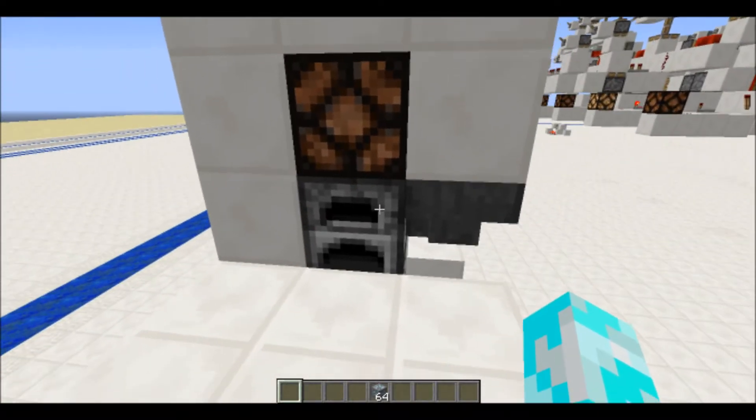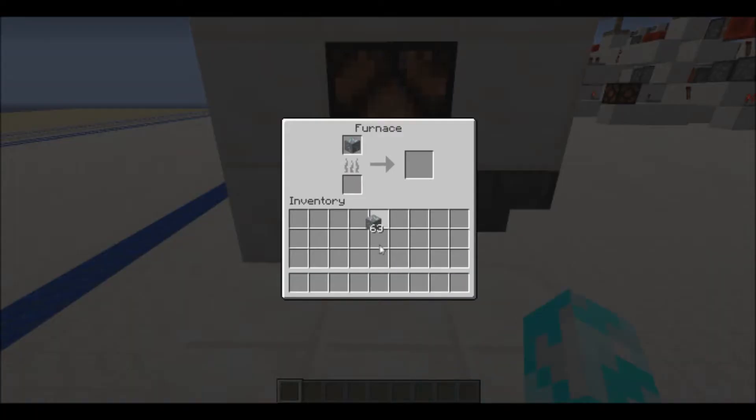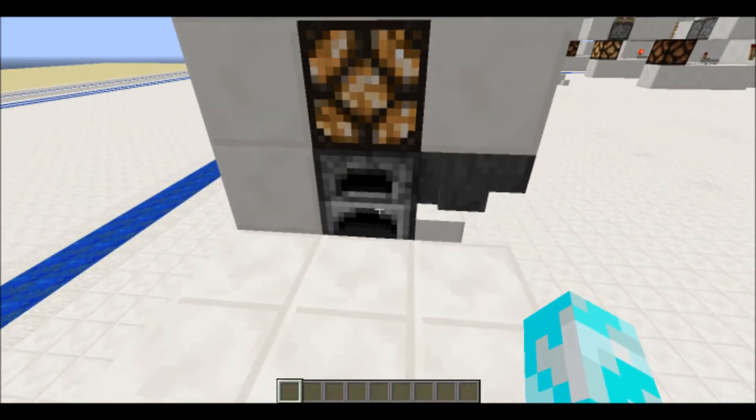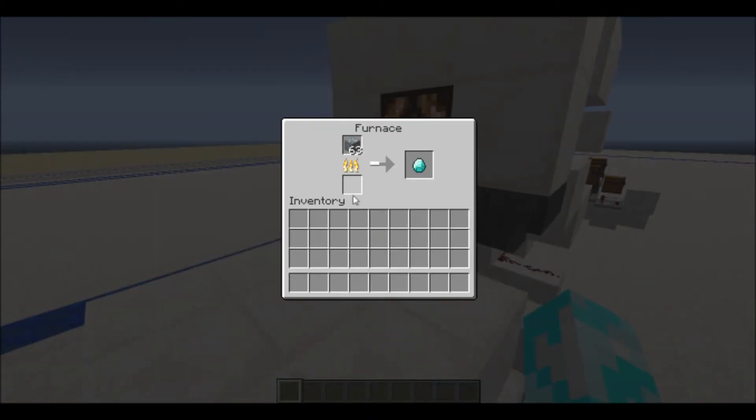What I've made here is one that will respond to a single thing being put in it, and it will only use the fuel that it needs for that operation. So let me just put the rest of those in and you can see it working. When this empties out, it will activate a bud, sending a new piece of fuel in every single time it runs out.